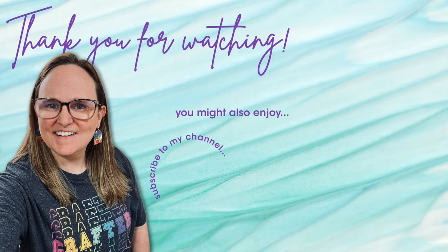Thank you so much for watching all the way to the end of the video. I hope you'll consider clicking on one of the videos or playlists I have linked above, and if you're interested in any of the products or tools I used today, I have links in the description box below.